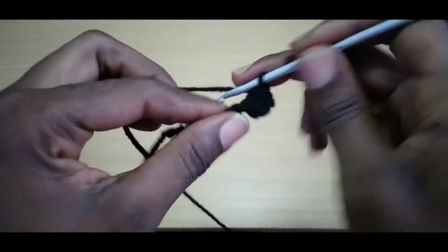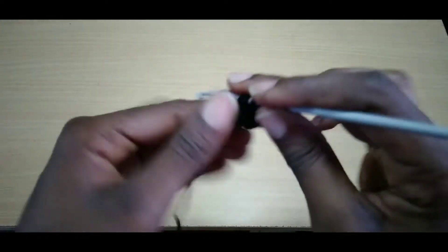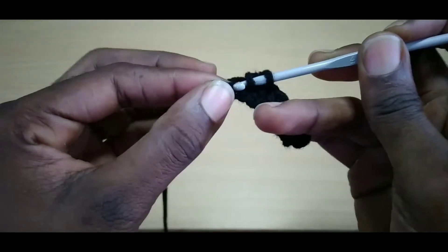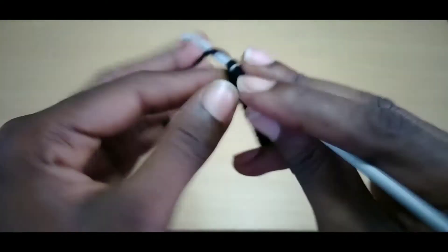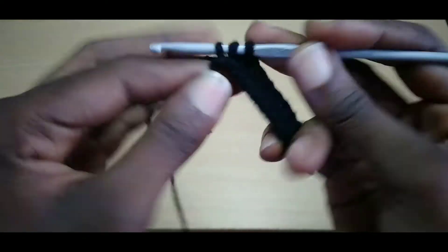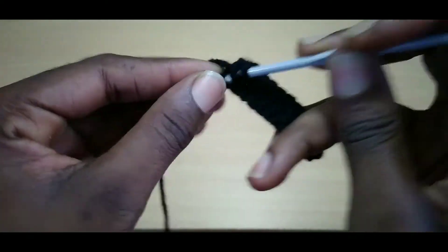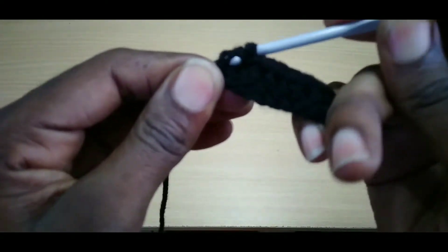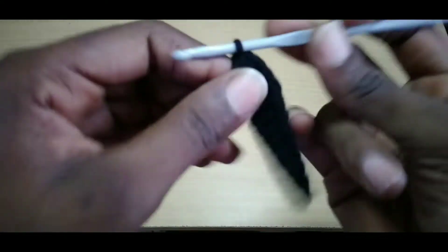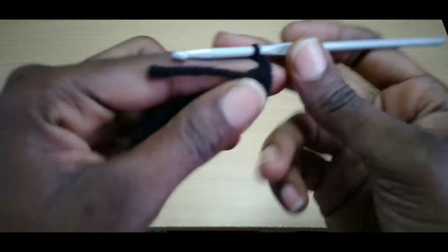Continue doing this until you reach the end of the row. We are close to the end of this row. Yarn over, go into that last stitch. We're going to go back into the same stitch two more times — that's one, that's two, and that's three. So we did three double crochet into that last space. Chain two, one, two.